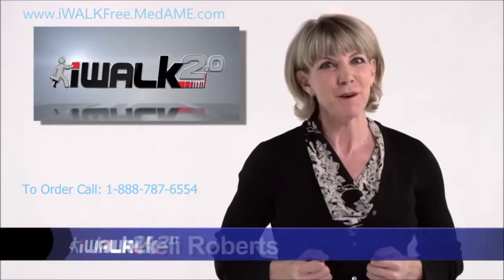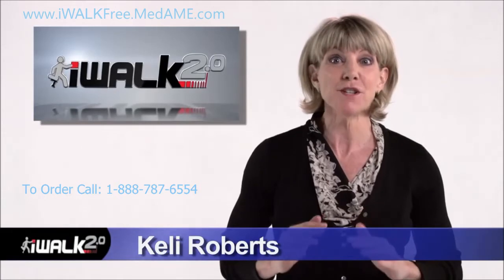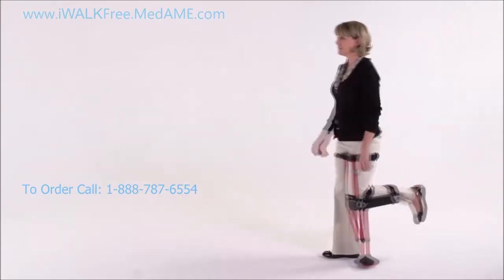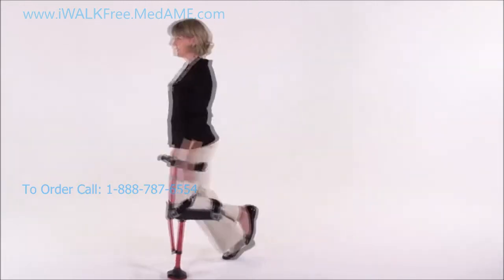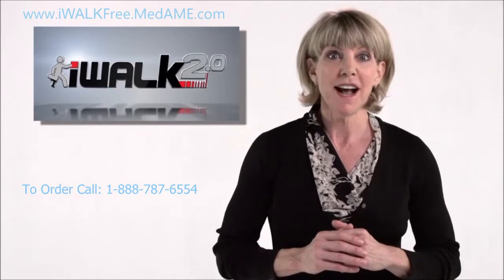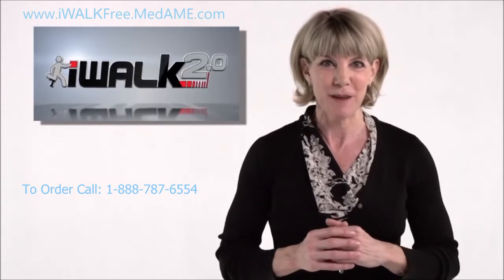I'm Kelly Roberts and I'm going to show you how to adjust and tailor your iWalk 2.0 so that walking for your first time will be safe and easy. We'll go through setting the height, vertical alignment, and adjusting and tensioning the straps.